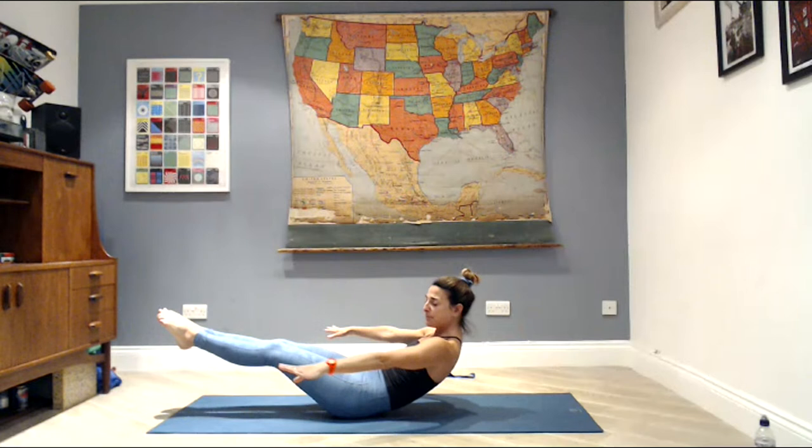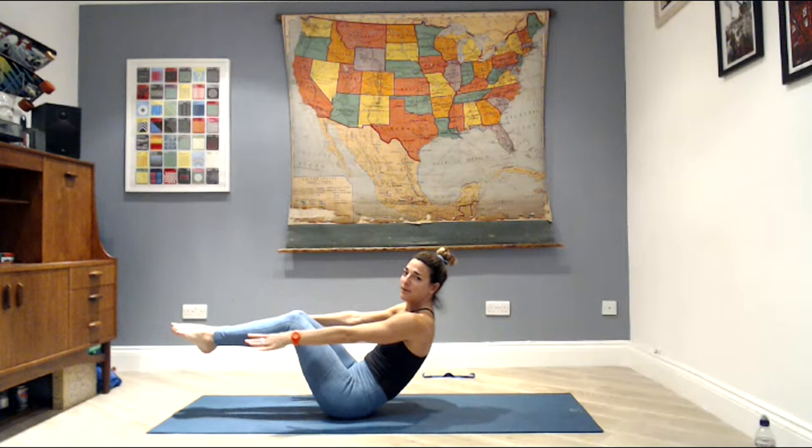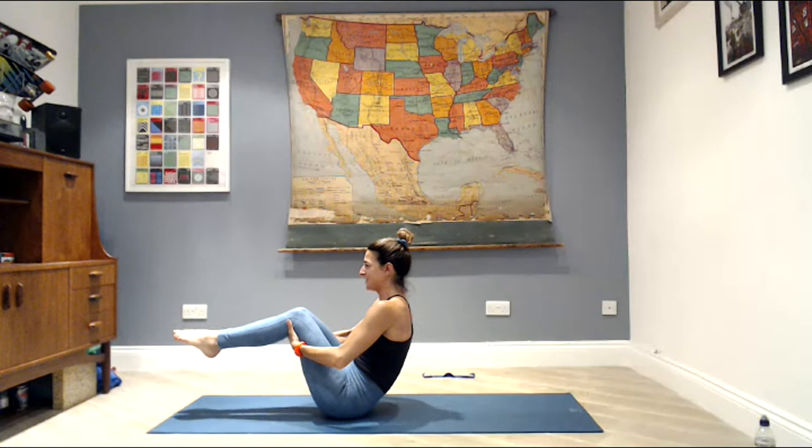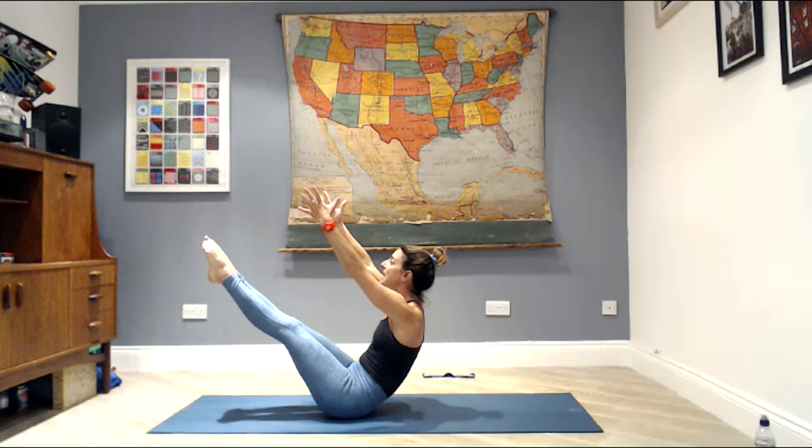Inhale to hold, exhale to pull back up, inhale to hold, exhale to move, inhale freeze. Exhale lift, inhale hold — two more, breathing out. Inhale to hold, breathing out to lift back up, last one — breathing out. Then with the knees into your chest, try to lift those toes up to the ceiling, lift your chest, shoulders away from the ears. Hold your balance, take your fingertips up to the ceiling, then slowly lower the legs, lower the upper body, lower the head and the arms.